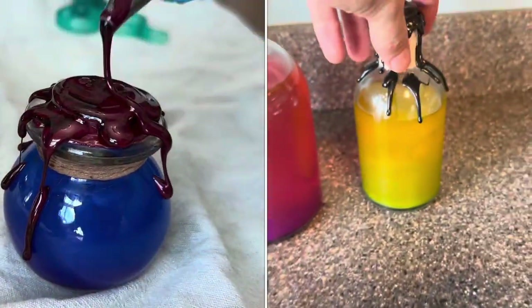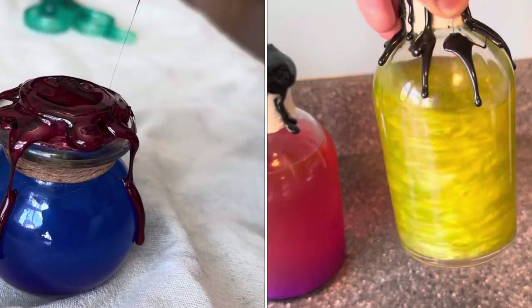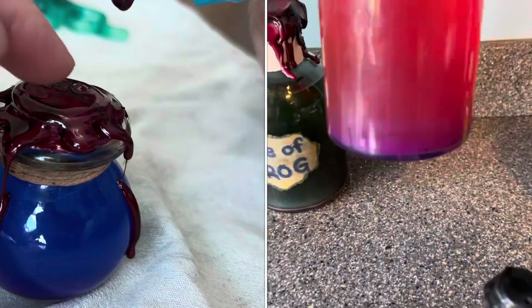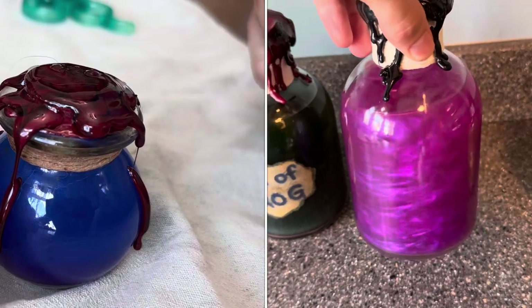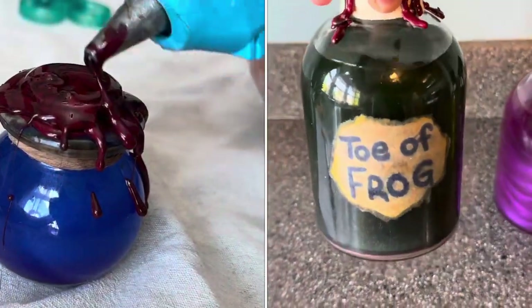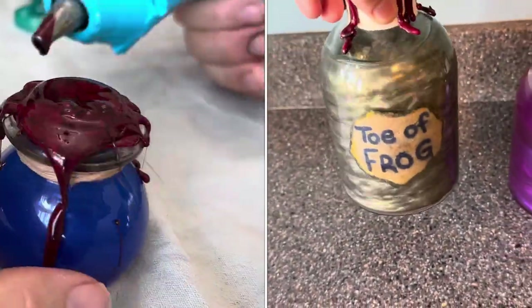I'm going to put a link to all the products that I used to make this craft — it was pretty inexpensive and I've made several of them. We'll have some nice Halloween decorations for this upcoming Halloween. I'll also leave a link to the video I watched to learn how to do this. Thanks, like and subscribe.